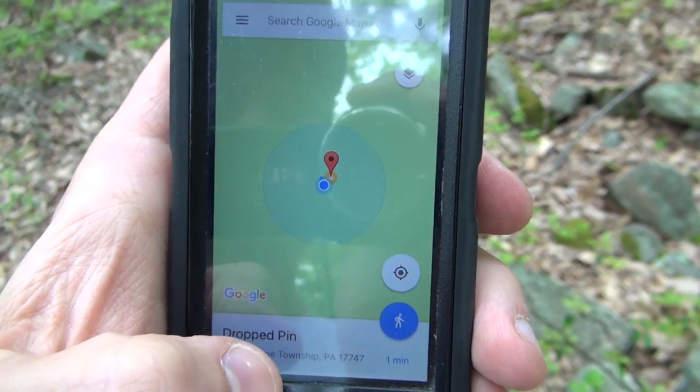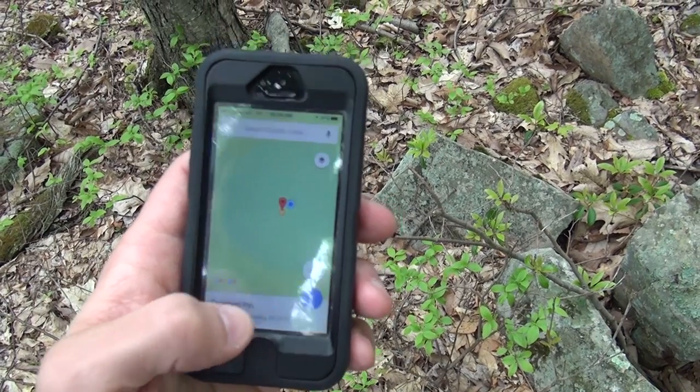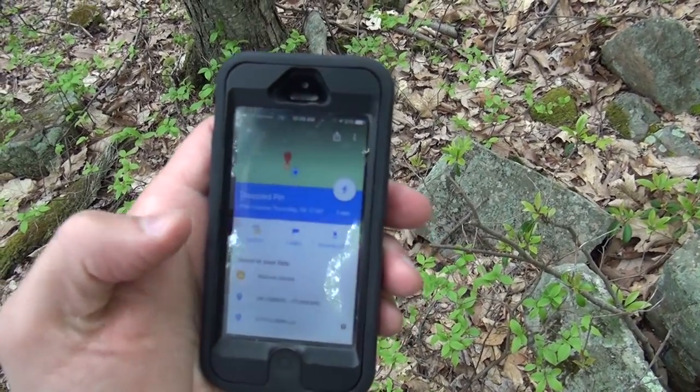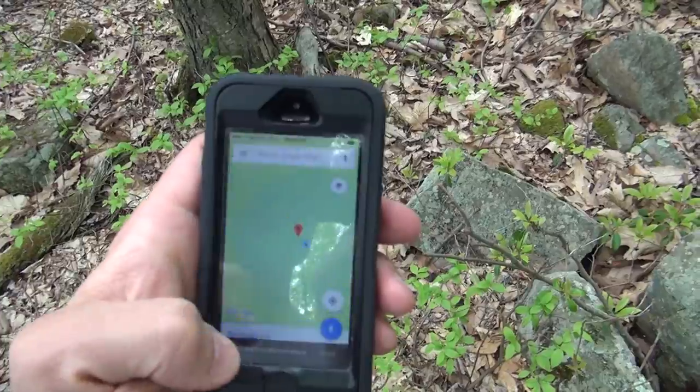So now if this was a really good spot that I found while I was headed to the one I marked at home, boom, I just marked it. But this is actually not a good place, so I'm going to click on that, uncheck my little star, and make that star go away. I just wanted to show you what I would do if it was a good spot. Now I'm going to zoom back out and keep heading to that waypoint.